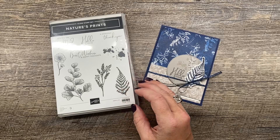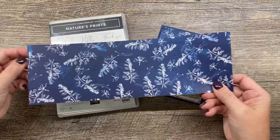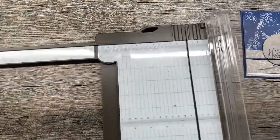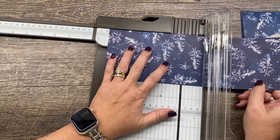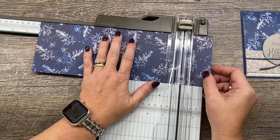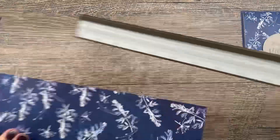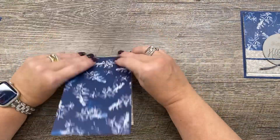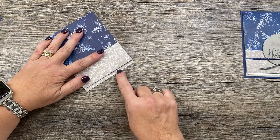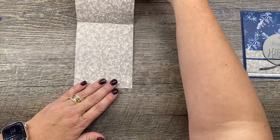All right, let's make our project. It's really pretty simple. We're going to start with a 4 by 12 inch piece of our Sun Prints designer series paper. We're going to score that at five and a quarter inches and ten and a quarter inches. Then we're going to fold on those lines — you'll have just a little peak out the bottom, and then our card will open like this.